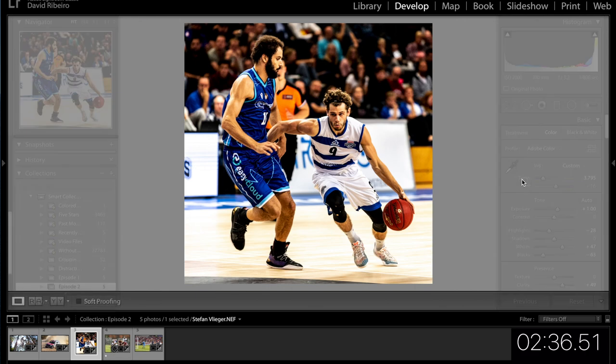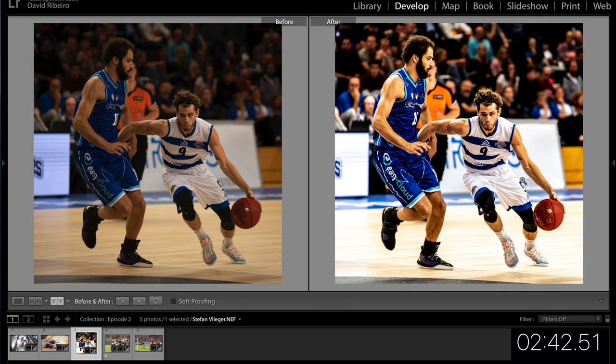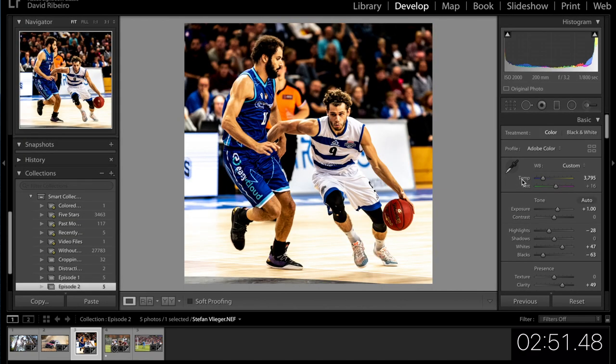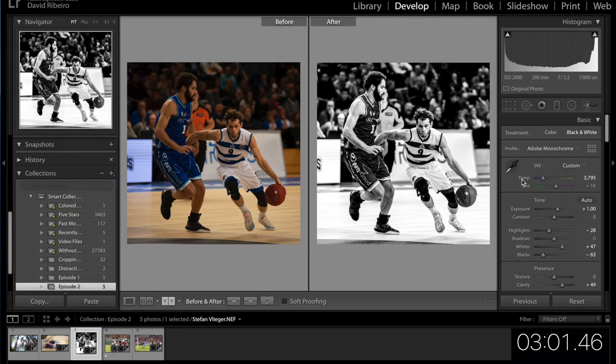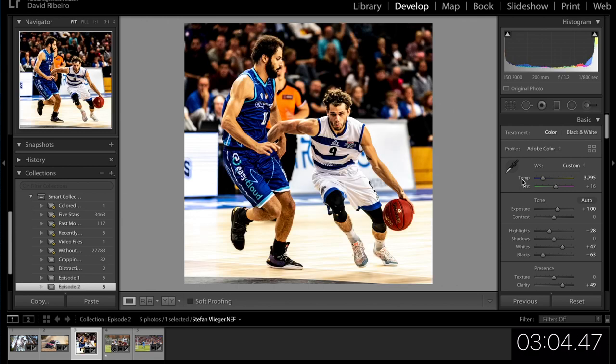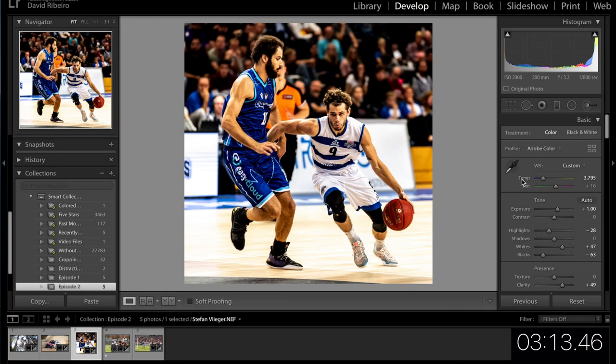Let's check the before and after — pressing Tab to remove the panels, pressing Y: before on the left, after on the right. I'm pretty happy with that. Let's see it in black and white — that looks good on this picture as well, so it's hard to decide. But I think I'm going to go with colour. This would be my final edit for Stefan's picture — it's a bit noisy, but indoors basketball is always going to be noisy. Simple edit, but I think it works.